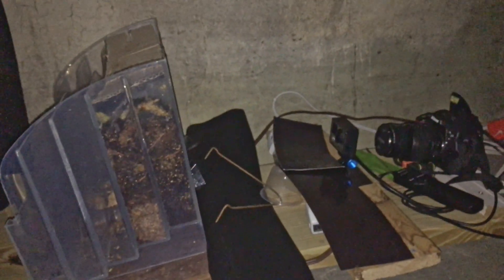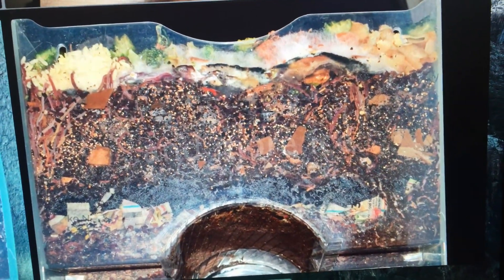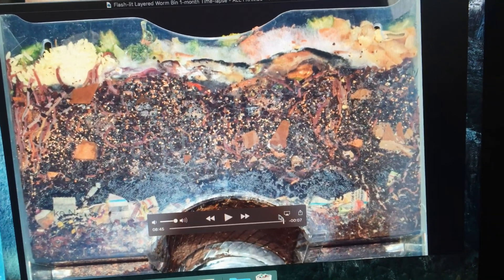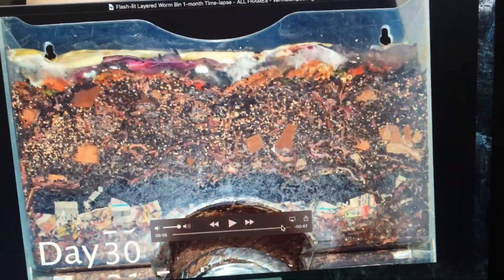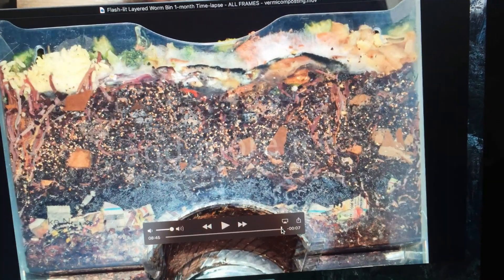I just wanted to give a quick status update to show that there's still an effort to continue tracking the progress of this bin with a time-lapse. This is the video that was put up on YouTube of the layered worm bin for the first month, up to the point where the flash stopped working on the Nikon. Here it is, already past all the scrolling text, right before it zooms out.